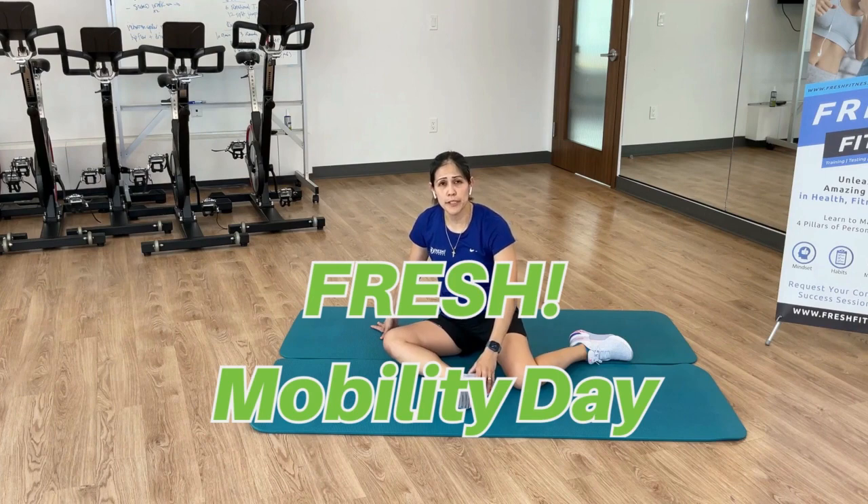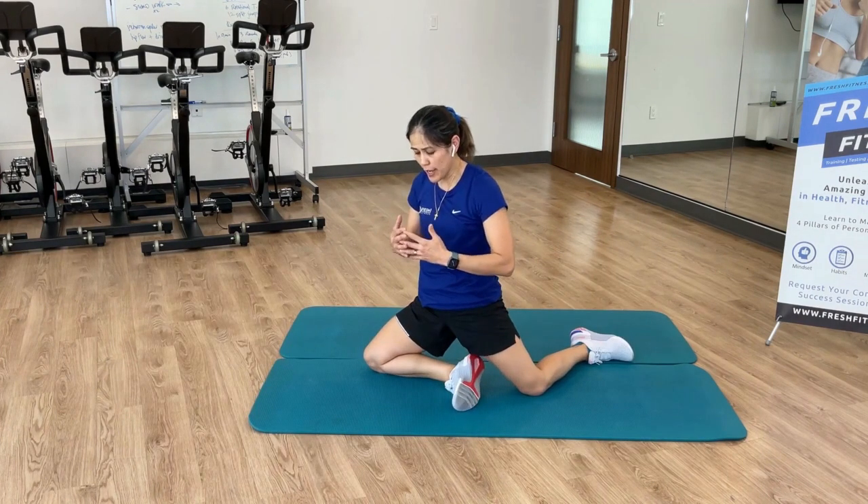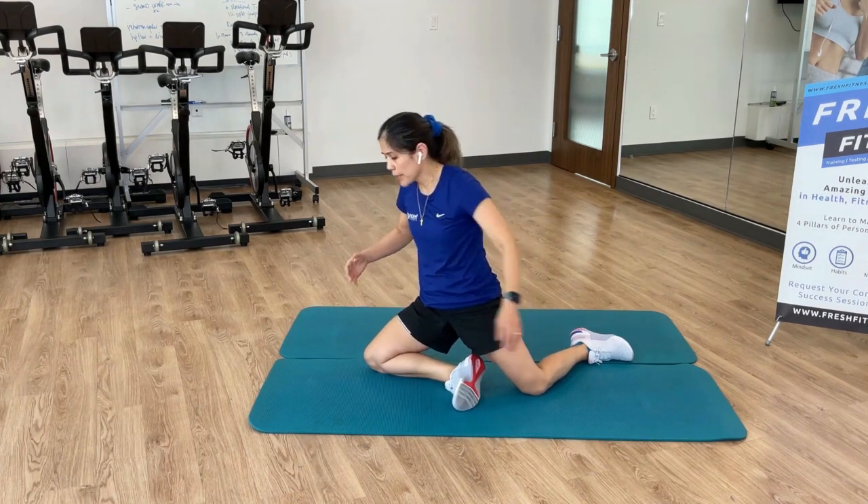Hey guys, welcome to Fresh Mobility. We're just building up on our 99 hip mobility. This time we're gonna do a hip drive, loading that front leg, coming up into the half kneeling stance.